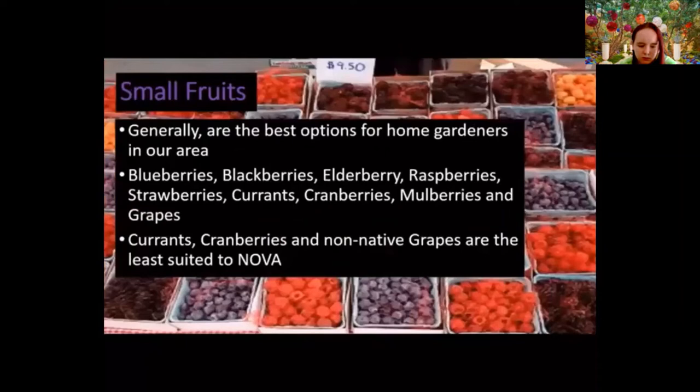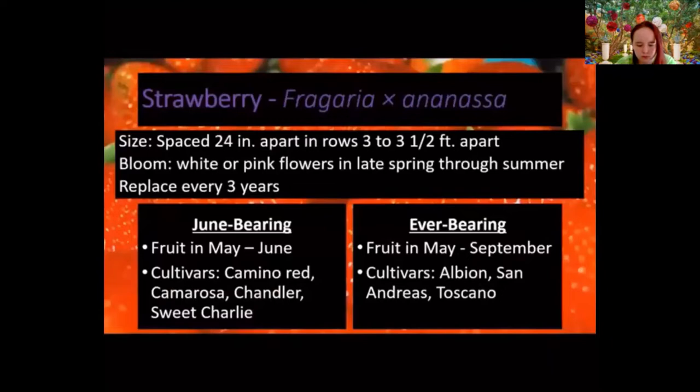That's why we recommend small fruits. With small fruits we're looking at blueberries, blackberries, elderberry, raspberries, strawberries, currants, cranberries, mulberries, grapes, and a few others. Currants aren't well suited to our area; we're a little south for cranberries; and our non-native grapes tend to be very disease-prone. Virginia wineries spend an awful lot on pest control — that's why grapes are better suited for wineries than backyards.